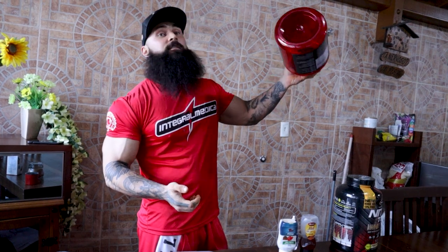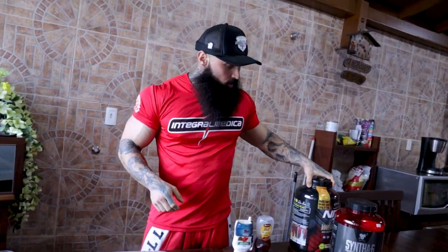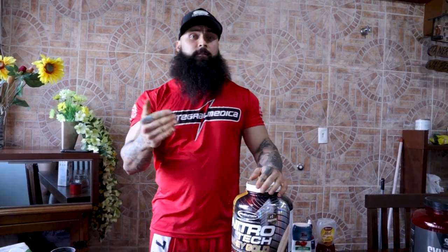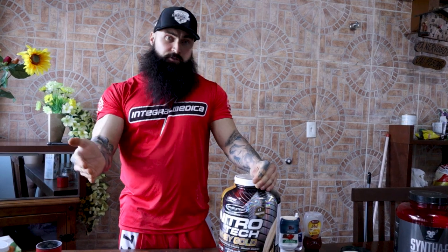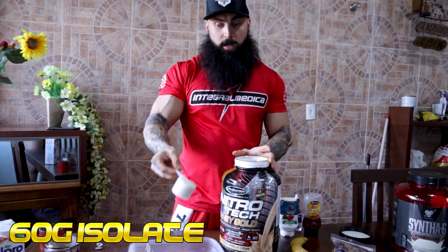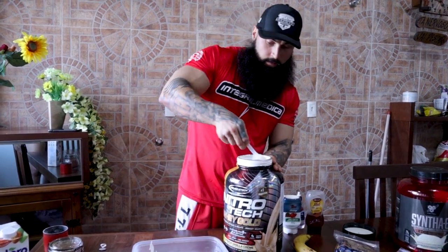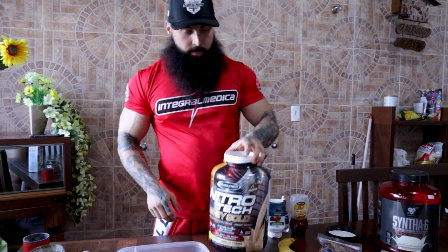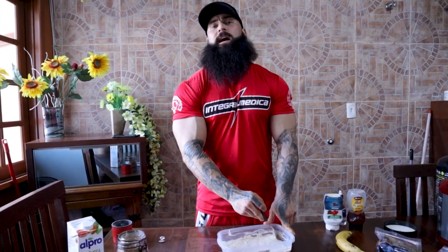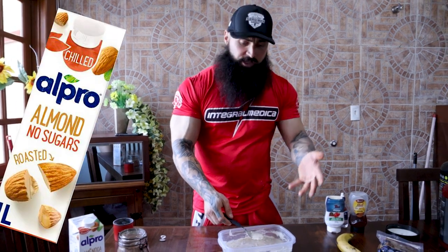Unfortunately I ran out — I have like 10 empty bottles of it in the other room, but the store I used to go to didn't have any more left, so I have to use Nitrotec. It's okay too. Like I said, you can do so many different variations for this recipe. I calculate how much protein I want in my post-workout shake — I'm going to go with 60 grams of isolate, which is a lot, but this is a post-workout shake. The reason this recipe is known all over is because you have to pay attention to details, like the cream of rice and almond milk ratio.